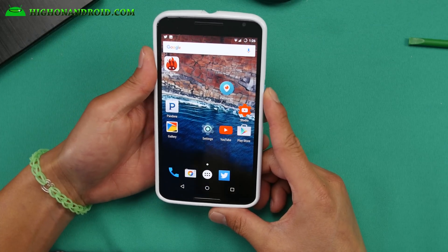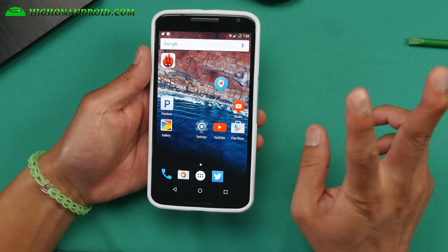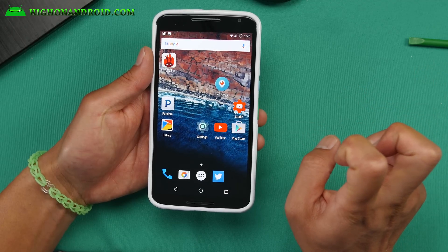Don't forget to hit the thumbs up for me. Follow me on Twitter, Facebook, Google+, Instagram, and Periscope. And as always, I'll stay here on Android.